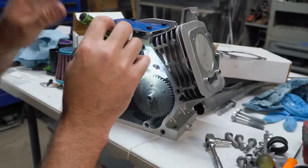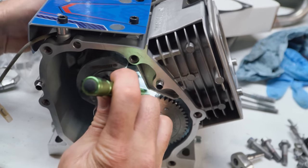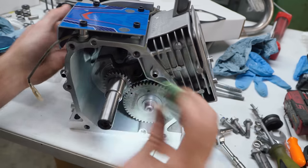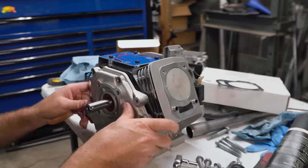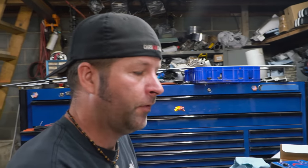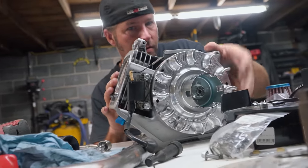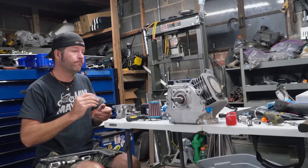After you have the rotating assembly installed and your camshaft, you really want to check and make sure you have clearance from your rod and your camshaft, because you really don't want any contact there. It looks like we're going to be good here. I'm going to install the side cover with a couple of bolts to line everything up perfectly, rotate it, and listen and feel for contact. We're good — billet rod installed and torqued to spec, side cover on, camshaft clearance checked and all good.